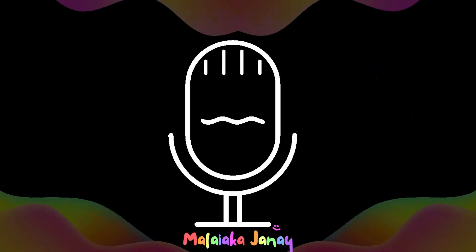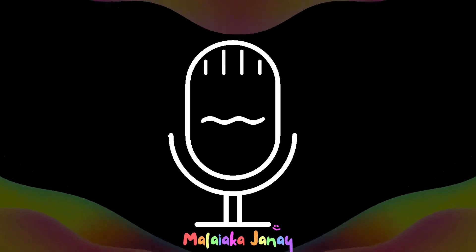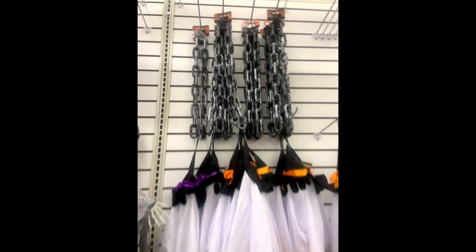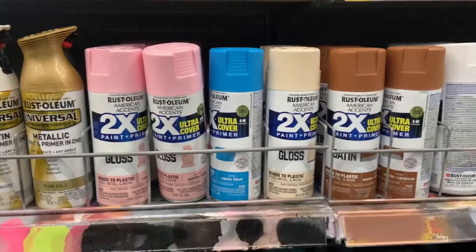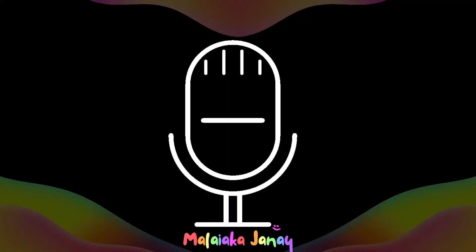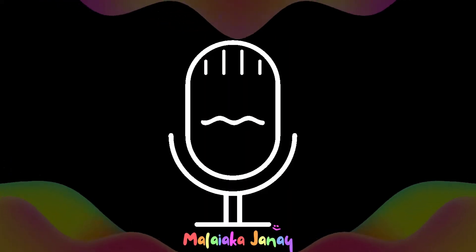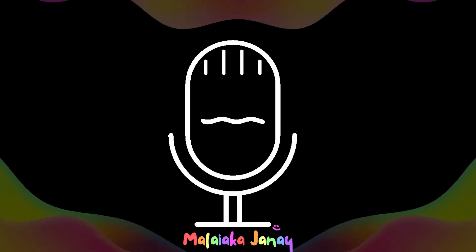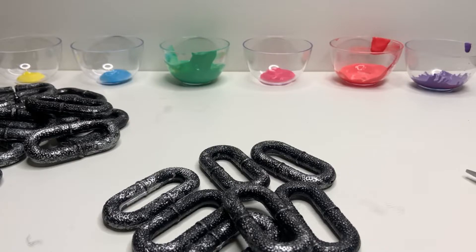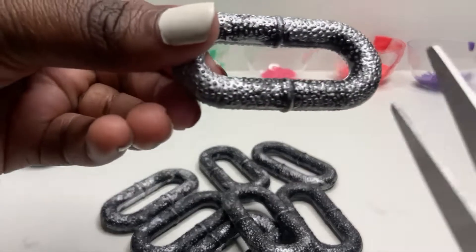I'm not going to talk throughout the whole video because I feel like it's pretty self-explanatory. First, you can go to Dollar Tree and make sure you get this chain — hurry up before they're gone. Also make sure you get skewers, scissors, and a tall glass vase. I think that's all you need.